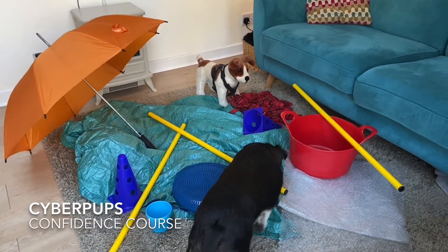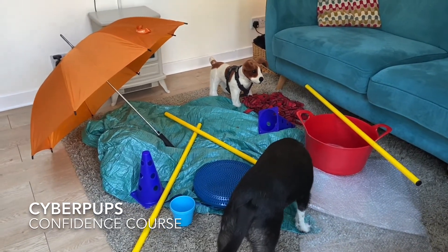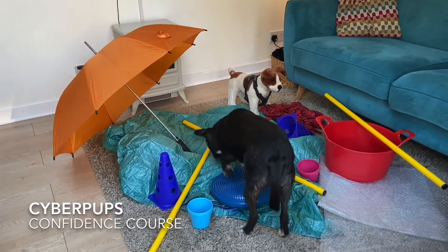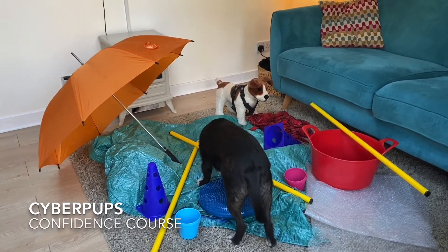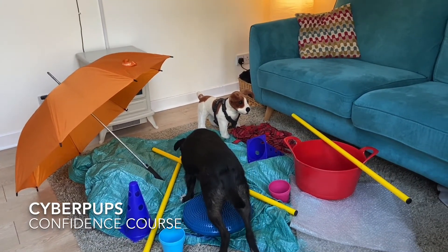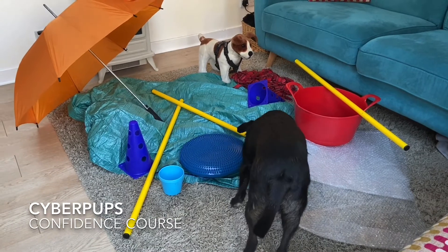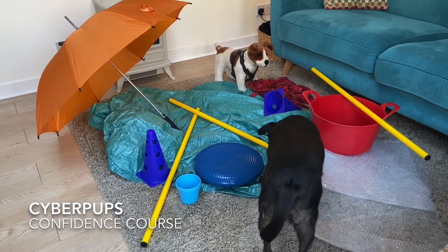One of the things I do in my normal puppy classes, we normally do it in week one, is we set up a confidence course. This is really just a random selection of objects that we let the dog interact with in their own time and at their own pace. We let them do it by themselves — we don't cajole, we don't encourage, we just let them investigate at their own pace.